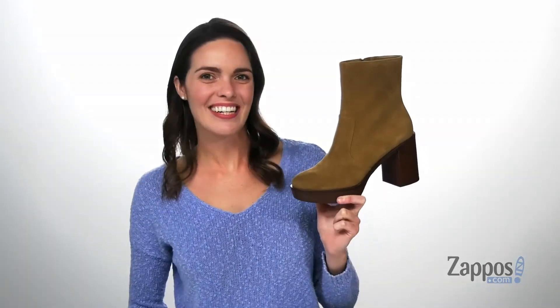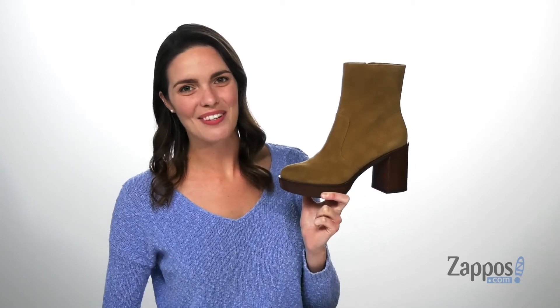Style these boots with flared jeans for a retro inspired look. They're from Vince Camuto.